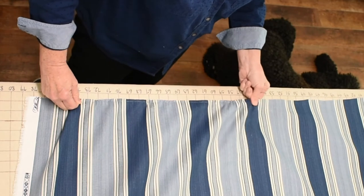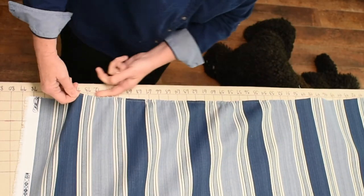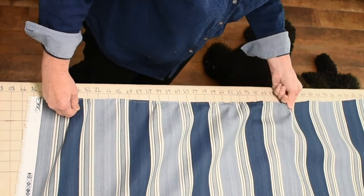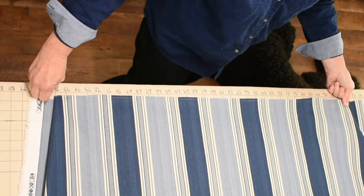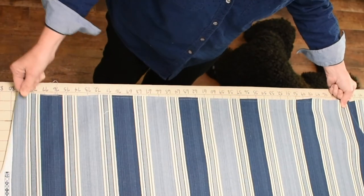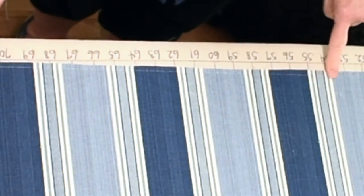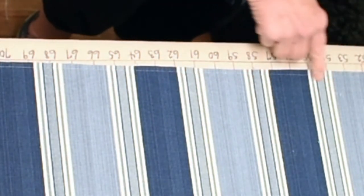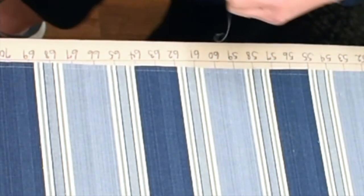A lot of times the thread will break while you're doing this. I'll show you what to do if it breaks because this one probably will. Did you hear it break? So now I'm just going to pull it out. You can probably see very clearly the thread that I've just pulled out — that is my crosswise grain of my fabric. But I broke it.